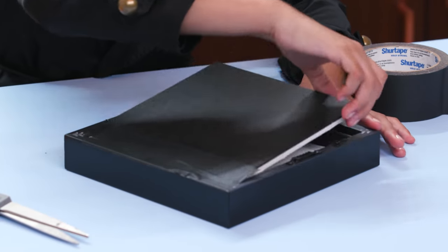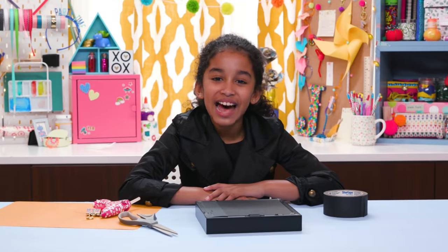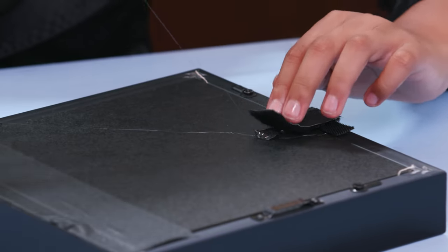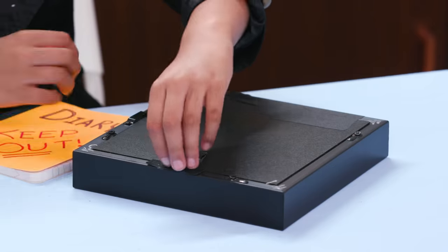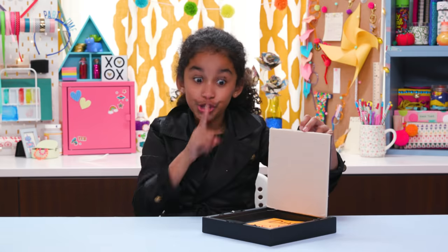This will act like a hinge. Now glue a piece of velcro to the other side. Glue the other side of the velcro, like this! Now you've made a perfect trap door, and you can put your diary inside.